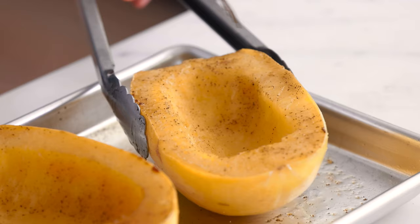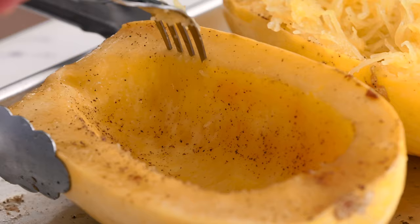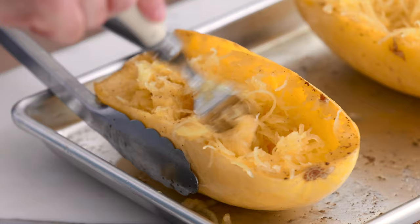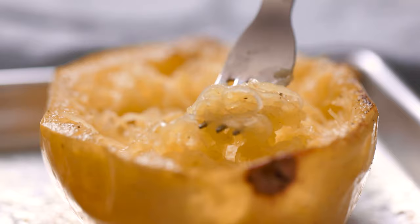I'm using tongs because they're still pretty hot. With my fork, I'm just going to insert it on the side and then pull out. It's just like magic — it's so cool. You're just gonna start seeing noodles form. It's almost like you're making rice noodles or spaghetti just from a vegetable. So just shred all the way around the sides, working from one side to the other. What you're gonna be left with are spaghetti squash noodles that look just like spaghetti. How cool is that? I'll see you guys in the next video.